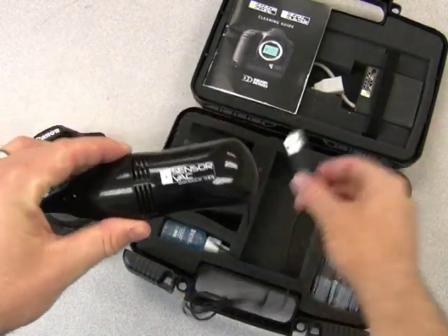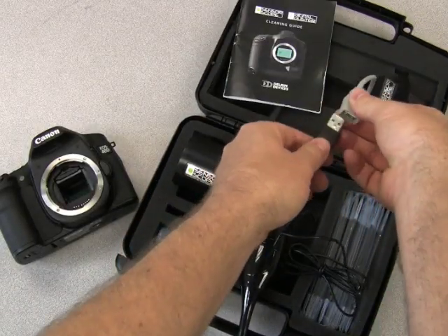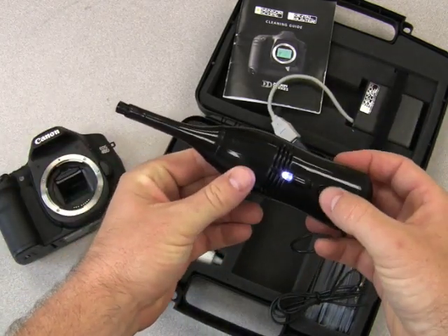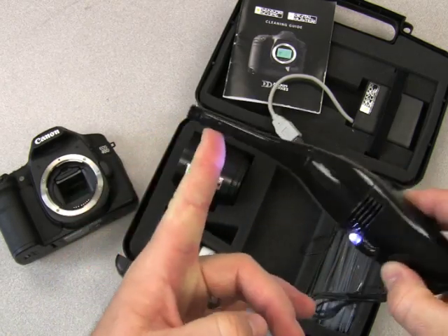The SensorVac is a USB powered mini vacuum and it comes with a supplied battery pack. It plugs in there. Turn it on here. You have a power up function, a light, and this tip is completely safe to touch your image sensor with.